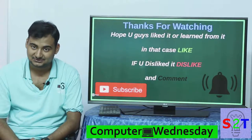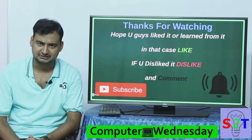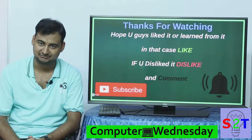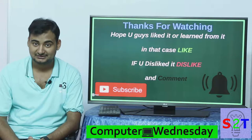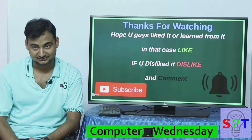So this was my presentation of online double conversion UPS. I hope you liked it. If you did please like, if you didn't please dislike, leave a comment and tell me what you want to see next in Computer Wednesday. And as always subscribe, press the bell icon — I make a video every day, and thanks for watching.